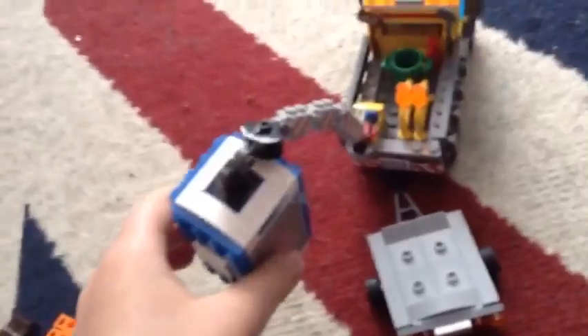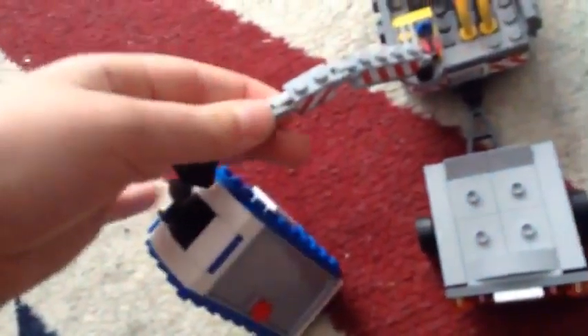Before we do the interior, I'm going to show you what this hook is for. The hook is to attach the toilet to the carriage. You lift this bit up and then move it — I'm going to pretend to move it.